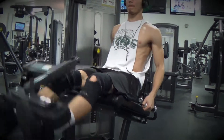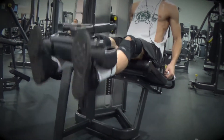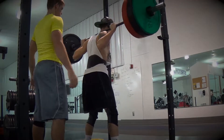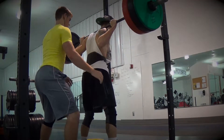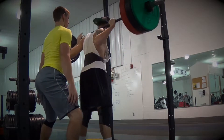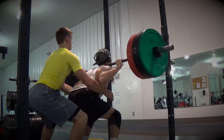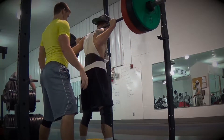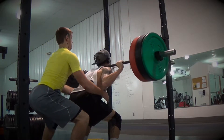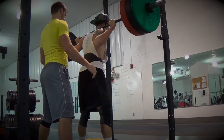We did two sets of 20 reps on leg extensions. The next thing we did was squats — barbell back squats — and we did five sets. For our first set we did five reps. As you can see, our depth is pretty good. This is one of my friends Marcus, who is also a client of mine; we're trying to add some size to him.